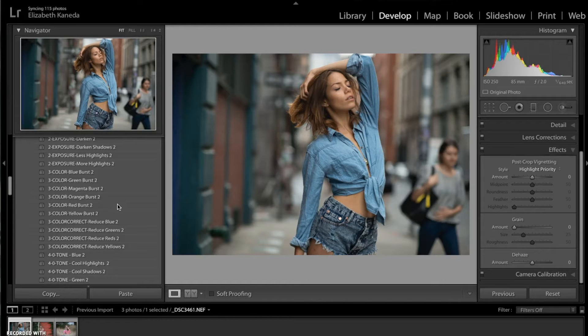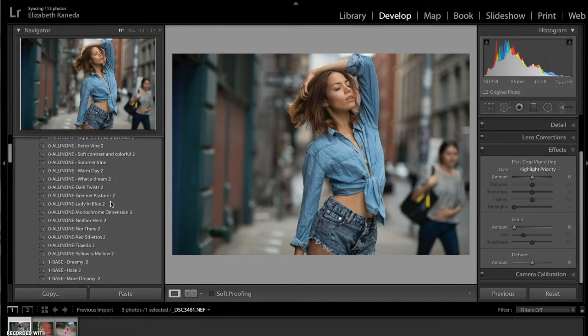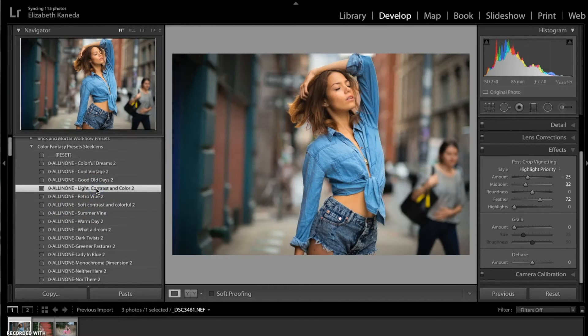The first thing I'm going to start with is an all-in-one preset, and for this one I'm going with light contrast and color. That already, as you can see, has brought out the blues in her shirt, but it's also brought out the warmer tones in her skin color.